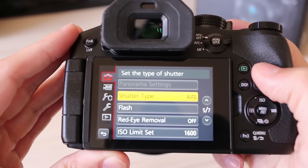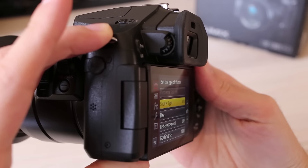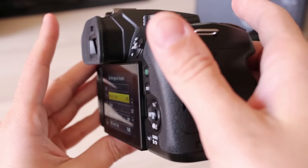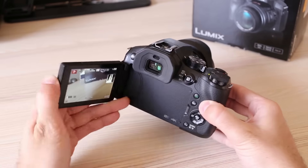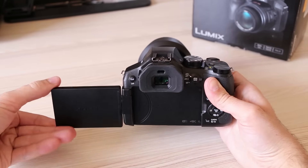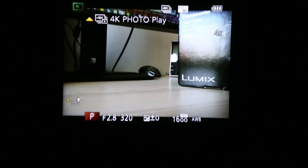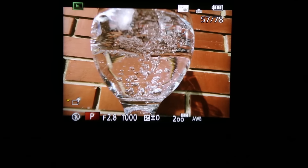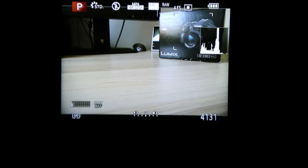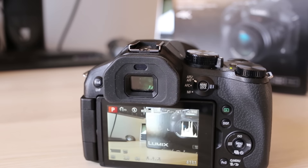The LCD has the usual 3-inch diagonal and 1 million dots — very sharp, bright enough for daylight use, and with perfect viewing angles. It has touch capability and supports multi-touch. The LCD is fully articulated in all directions and can be closed to protect it when not in use. The electronic viewfinder uses OLED technology and has 1.4 million dots — in this camera class this is the highest resolution and best viewing experience I have seen. Switching from LCD to EVF and vice versa takes just under a second.